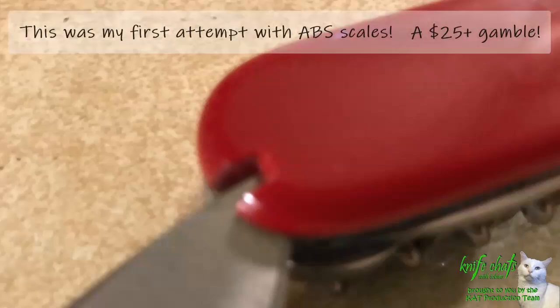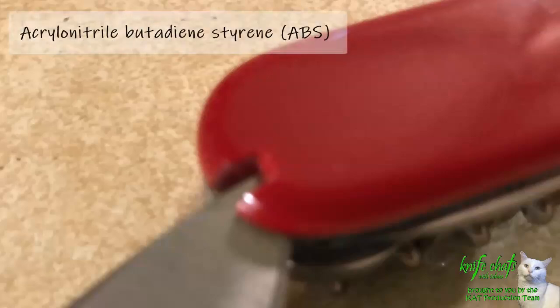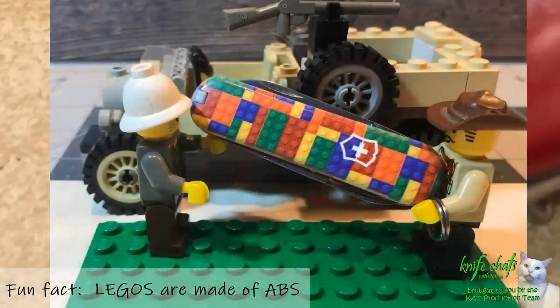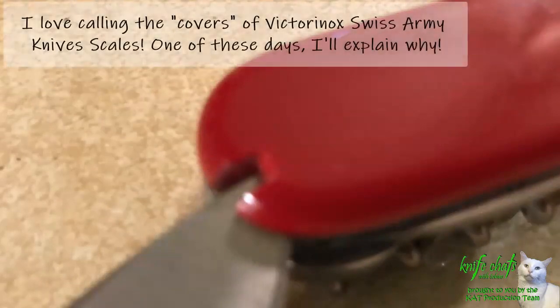I have never done it using ABS scales — I've only done it with the Cellador scales, and never with nylon scales either. This was the first time I tried it with ABS scales. I was a little nervous because ABS is a harder, more brittle plastic than Cellador, which has a little more flex to it. I was very concerned I might crack one of the ABS scales. Most of the scales that have nice printing on them are made out of ABS plastic as opposed to Cellador, so you just need to be a little slower and more cautious with ABS — but it does seem to work out.